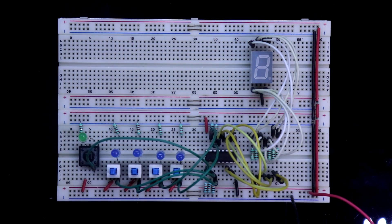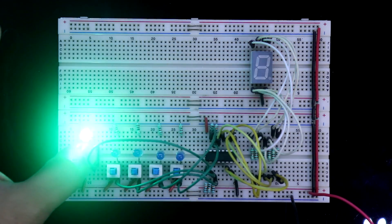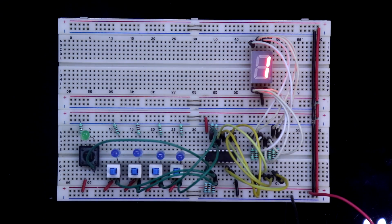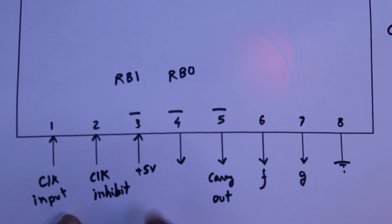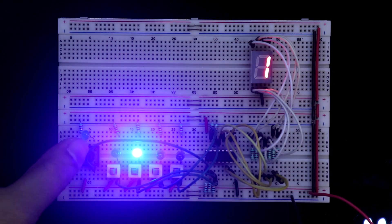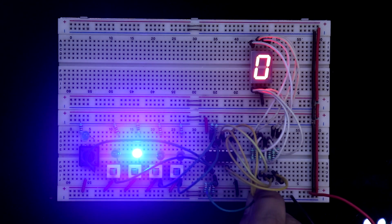This is the clock input. When we provide clock pulses — 1, 2, 3, 4, 5, 6, 7, 8, 9 — you can see the display counts up. Now you can see the 0 is not glowing after 9. Again 1 is glowing. This is because the RBI pin is low. When you make this pin high, the zero will glow. This is the RBI pin — you can see now the 0 is glowing.